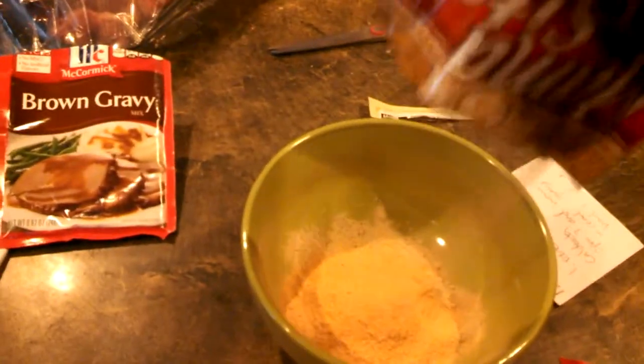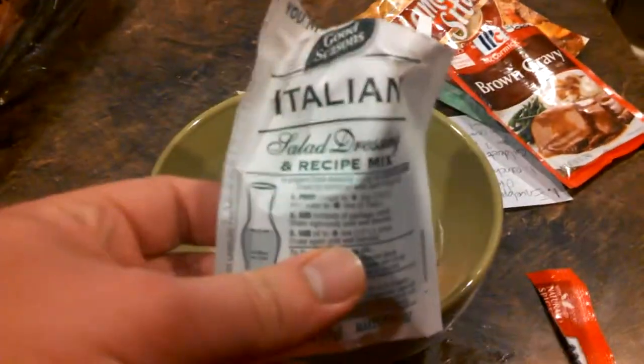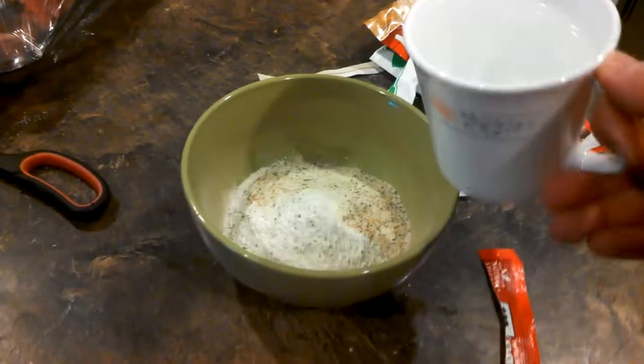The first thing I put in was brown gravy mix. Then you put in some Mamasita's Caldoretto mix in here. You put some Hidden Valley Ranch salad dressing mix into the bowl, and the next seasoning you put in is Italian dressing mix. And then you add one cup of water to the mix.